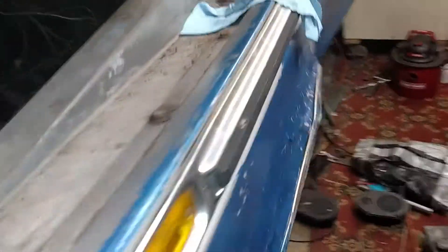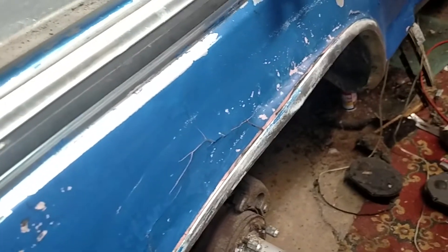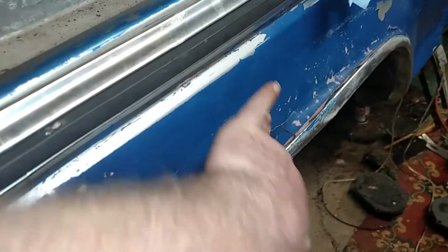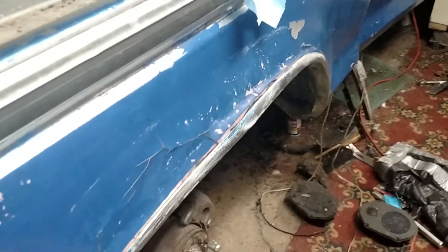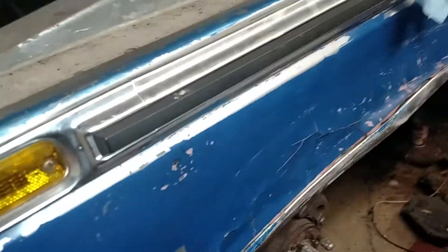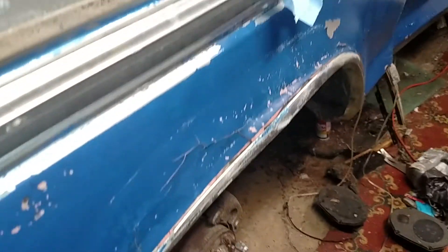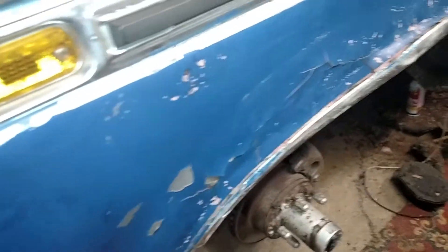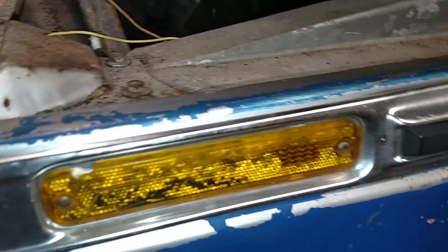That's about it for this. This is my old previous Bondo job — I have to fix that. That was so funny when I did this — this piece of chrome was still here in perfect shape and I just Bondo'd right to it. It held up a long time though, that's gotta be — I don't know, I'm gonna have to go dig through my videos. I need to take this light off — it's all full of mold inside. I'd like to clean that up, but I'm afraid if I take it apart it's just gonna crumble.